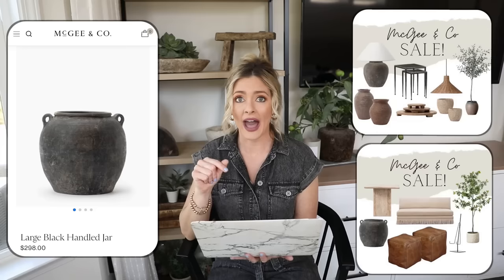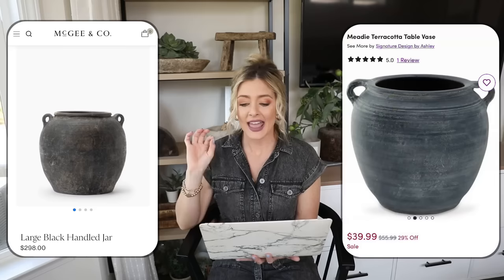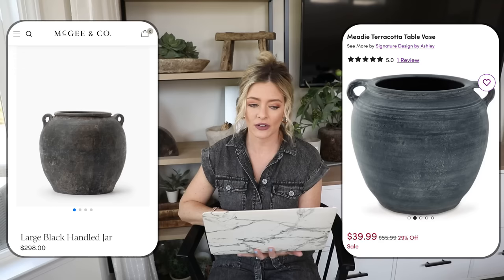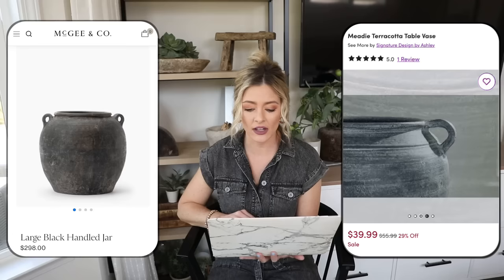At $300 it is expensive. I always post in my community page when McGee & Co has their sales because they're a great time to snag them. But if you want to get it for way cheaper, we can head over to Wayfair where we have this meaty terracotta table vase priced at $39.99. When I saw this it was an immediate add-to-cart moment — it looks almost identical to the one at McGee & Co and has a very similar finish on it.